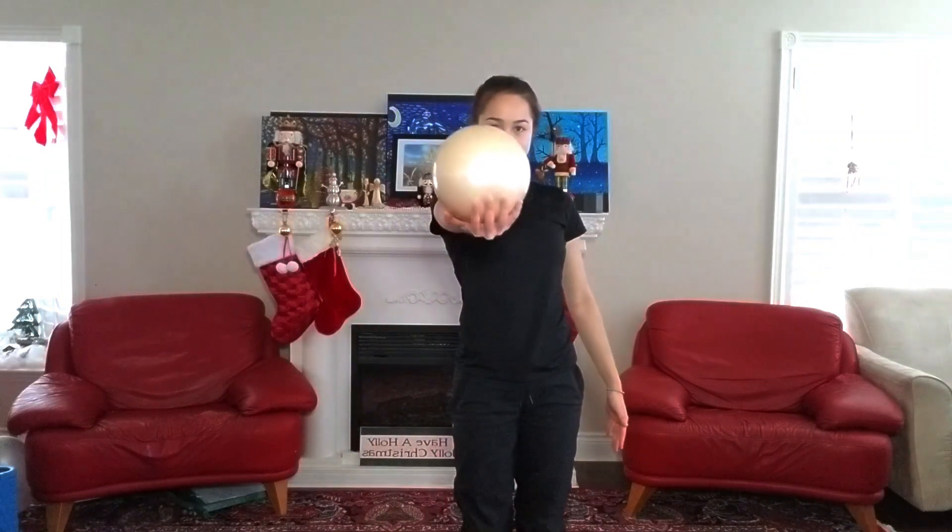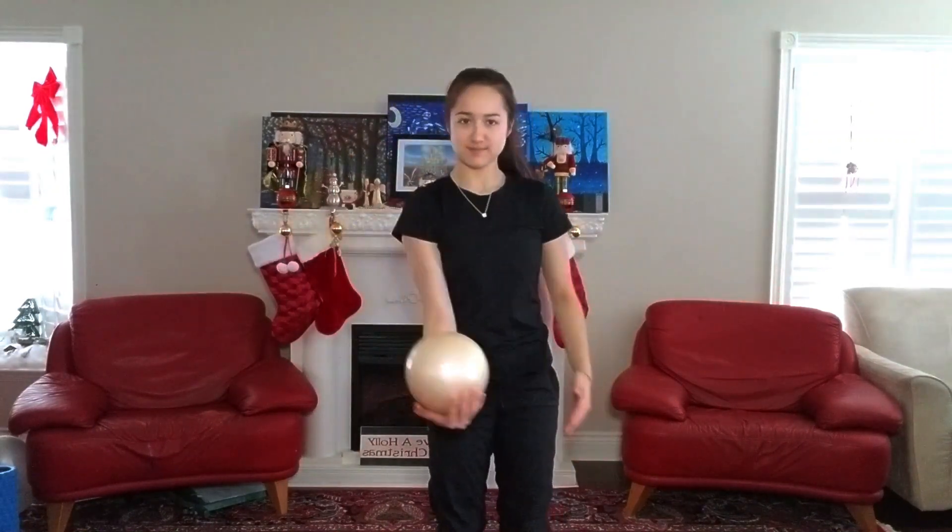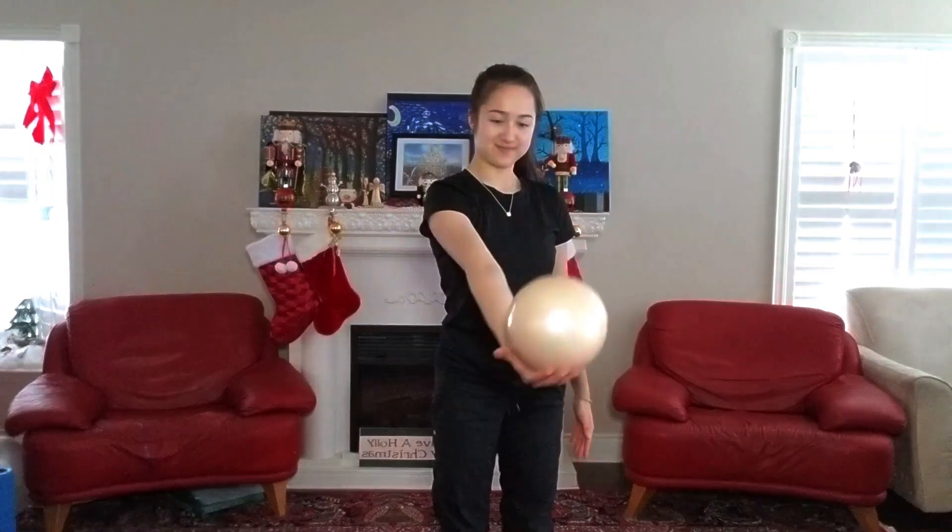Now switching back to the left hand, we'll just do another ten reps with your hand going from the left to the right side of the ball.